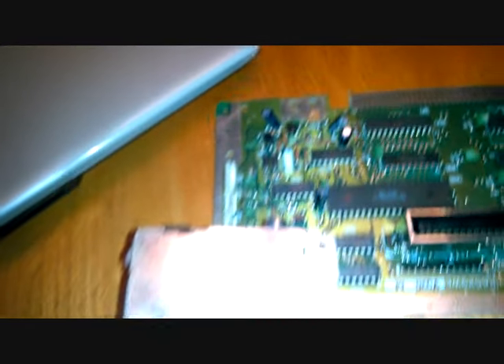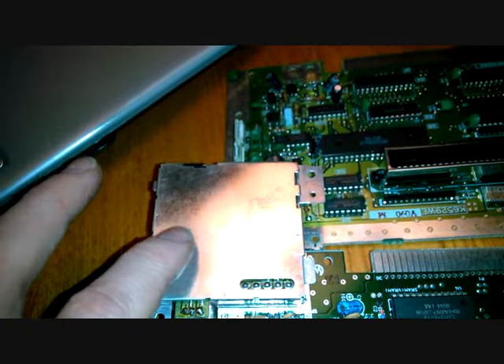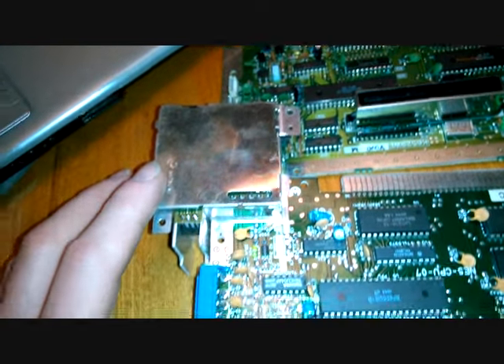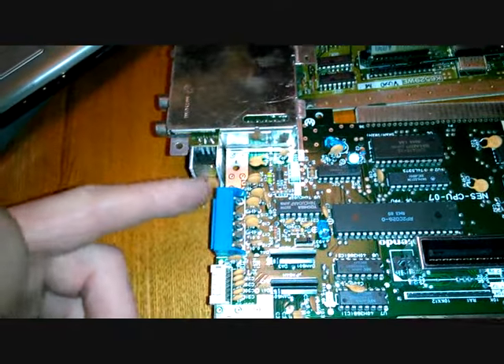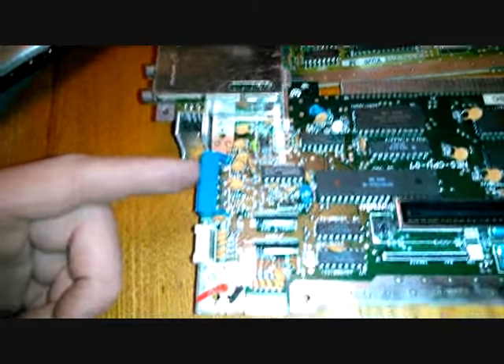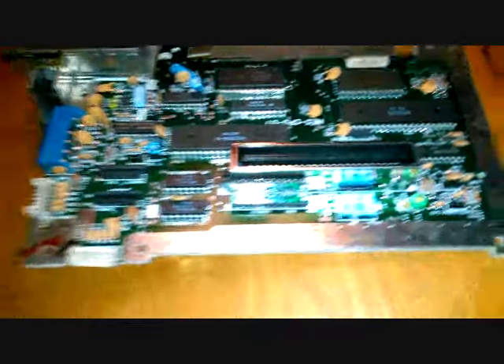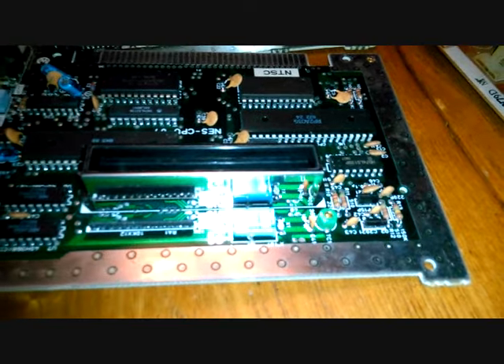Here's the reason I brought the regular Nintendo board over: to just show you the differences. Right there you've got an RF modulator — I'm pretty sure. Like I said, I'm not 100% sure of the name. But just saying, if you thought you could put one of these in your Sharp NES TV, I'm not sure you can — it would require a lot of work.